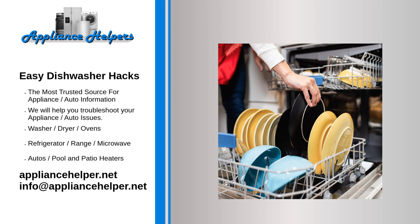Use less dishwasher detergent — even less than that. Most of us use way too much dishwasher detergent. Not only does it cost us money, but too much detergent can also scratch our dishes or make glasses come out cloudy. Whether you're using liquid, powder, or even pods, you need way less than the package recommends.